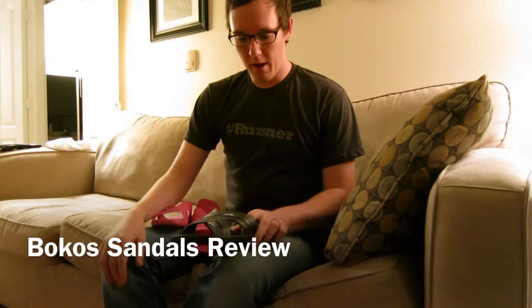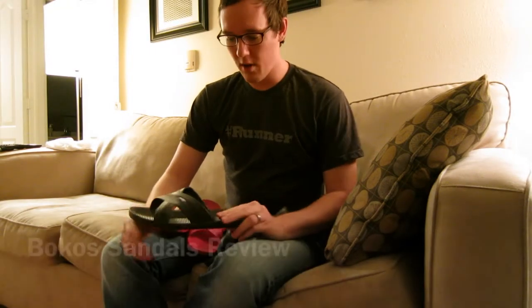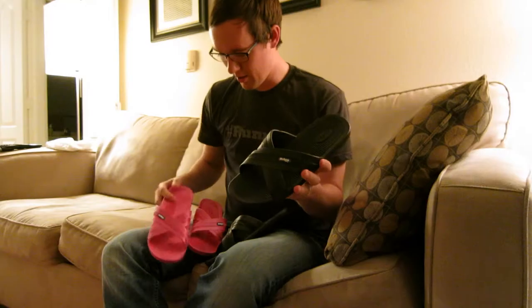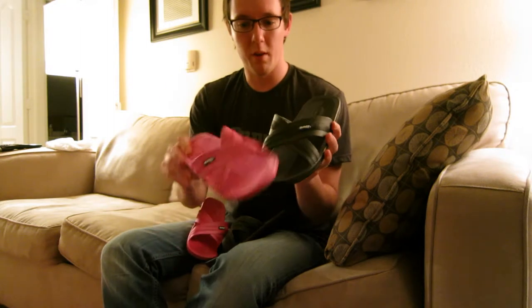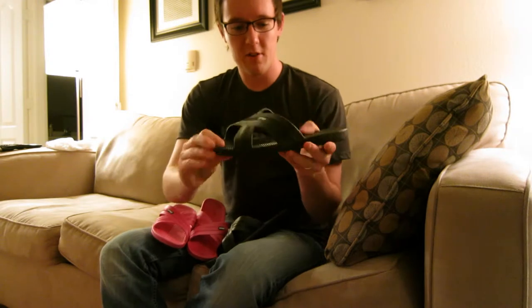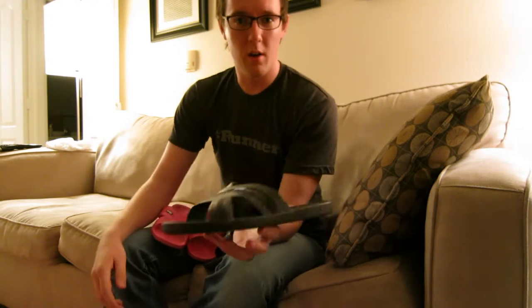Hey everyone, I'm here to do a main review on some sandals that were sent to us from Bocos. It's a company up here in Minneapolis. They sent us a couple pairs, so my wife and I have been wearing them around the last couple of weeks. They're pretty simple sandals, and I guess that's probably one of the best things we liked about them.